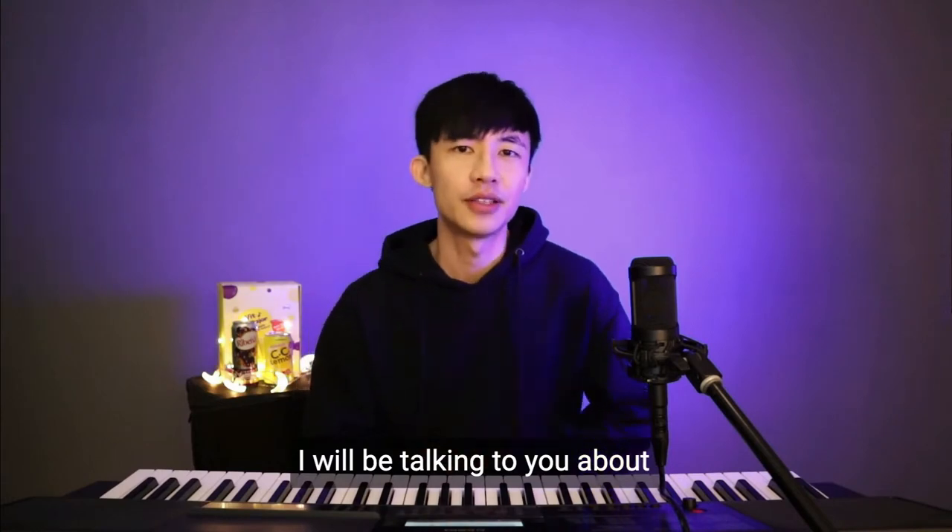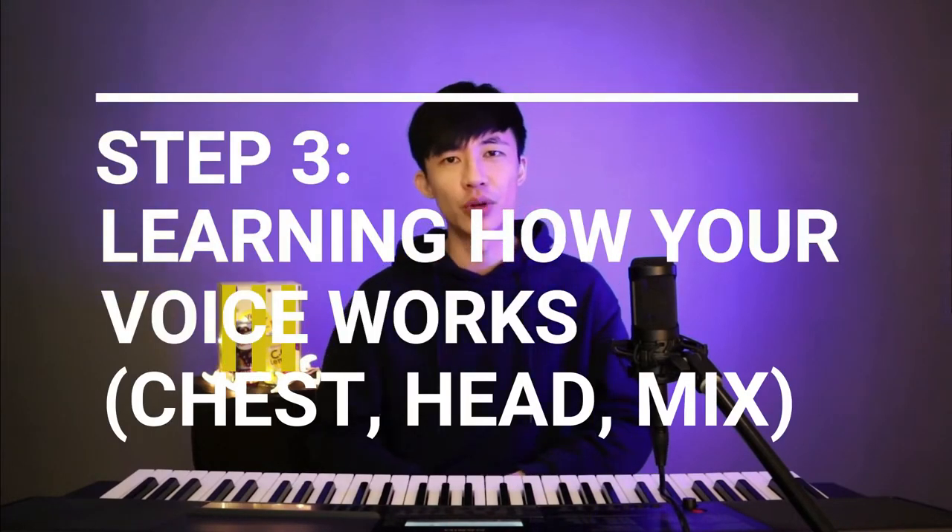This is video three of four. My name is Ken Ogi. I'm a vocal coach, and in this video I will be talking to you about step three: learning how your voice works.